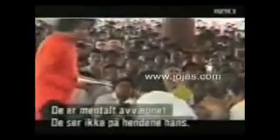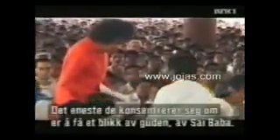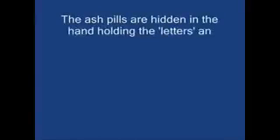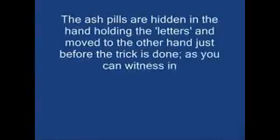They are totally mentally disarmed. They don't notice his hands. All they concentrate on is getting a glimpse of Sai Baba, their God. As a conjurer, one works to distract the watchers, the public's attention. Sai Baba does not need that at all. The ash pills are hidden in the hand holding the letters, and moved to the other hand just before the trick is done, as you can witness in the clips that follow.